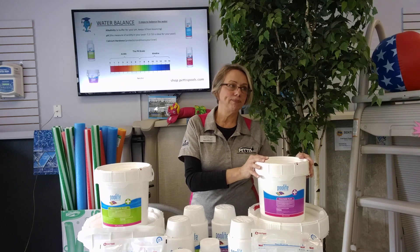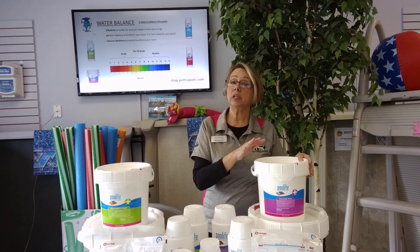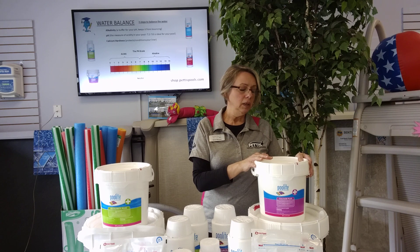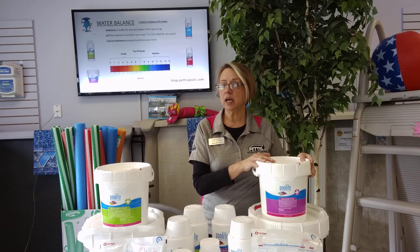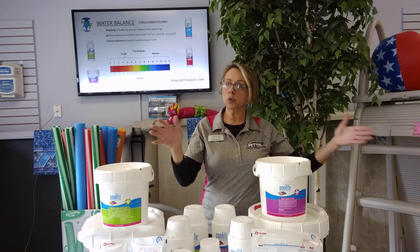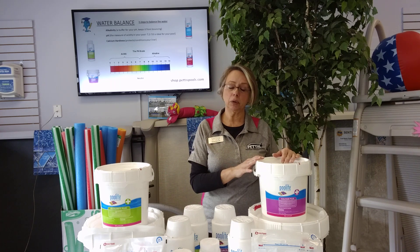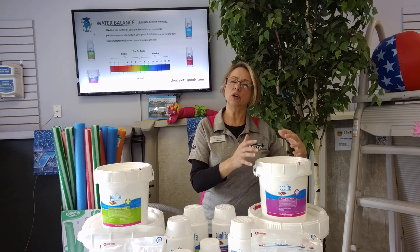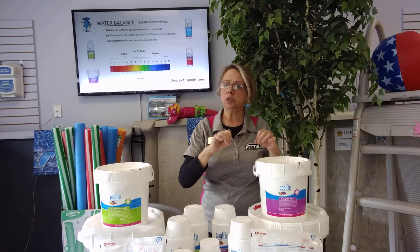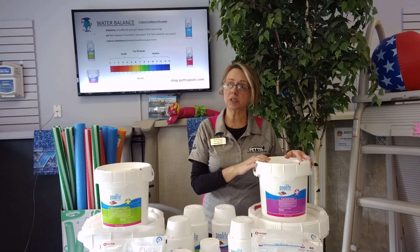Calcium hardness is a liner conditioner — it's really important for the life of your liner. It'll actually help warm your pool water and makes the water sparkle a little bit more. Water likes to be hard and it will seek out this mineral. If it doesn't have enough calcium in the water, the only source it's touching is your liner, and your liner is made up of a bunch of different minerals. It's going to pull the calcium out of your liner, causing it to expand and buckle over on itself — that's when you get those hard, brittle wrinkles you just can't get out. So it's very important to keep your calcium in range.